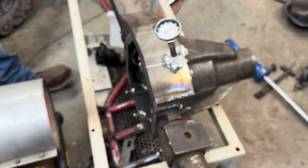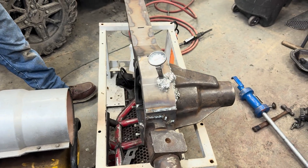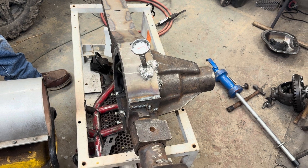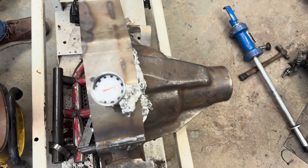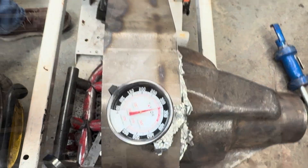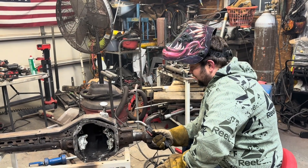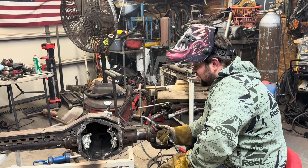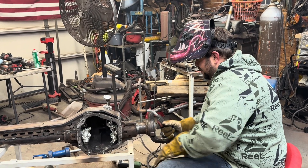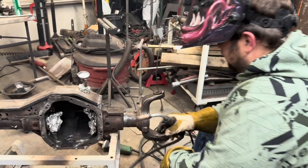We're going to wrap this thing in the welding blanket. I think it'd be interesting to see how long it takes to actually cool down. While we're here with this thing all heated up, you know what — let's just go weld the axle tubes here. So that's what I'm going to do. I'm going to leave four tacks and then I'm going to go weld the entire tube.